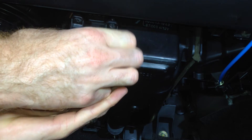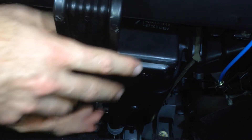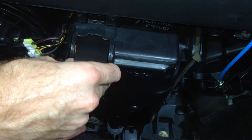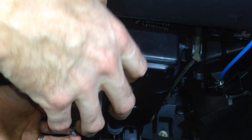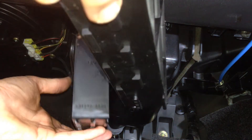So we just slide out the filter cover back, slide it out of the bottom filter, slide the bottom filter out, and then slide the top filter out, like that.